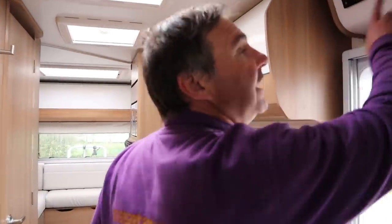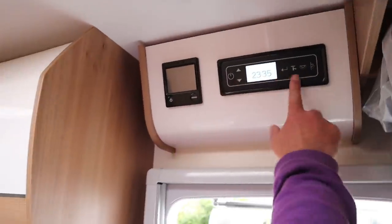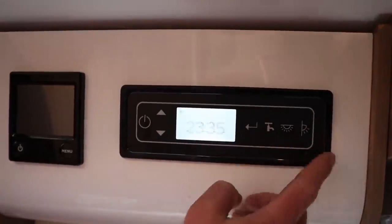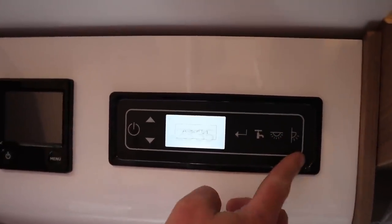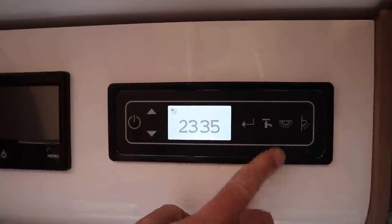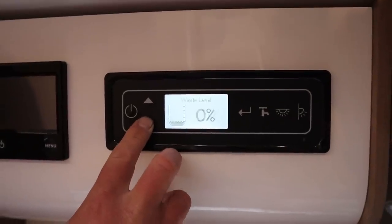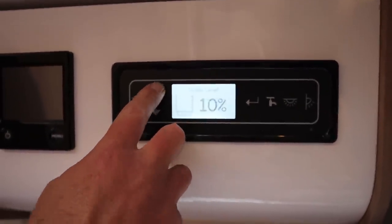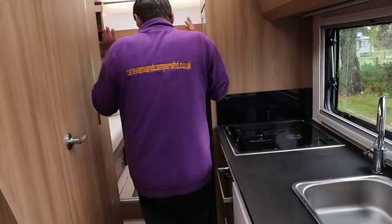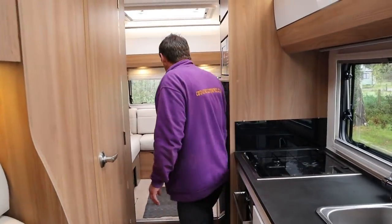I'll just quickly show you the control panel - here's the control panel. We switch that off and then here we've got our lights - let's get some lights on, outside awning. And then this is our pump for operating the water system, and then you've got your various scrolls through water levels and waste levels.